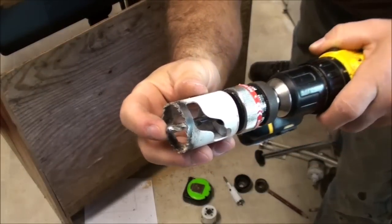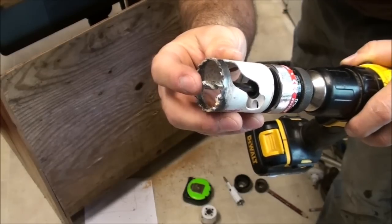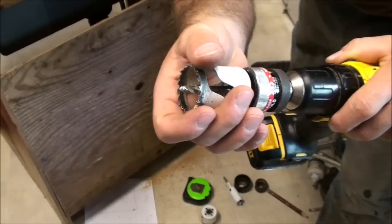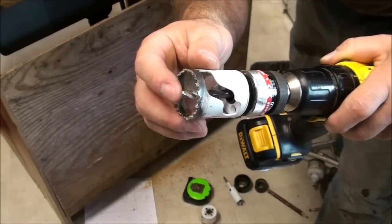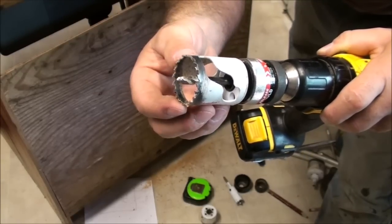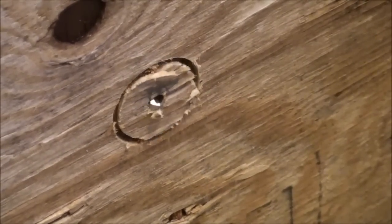Because I have a pilot hole on the hole saw, this poked through the plywood and keeps the bit stabilized so it finishes cutting through the wood. I just go around to the other side of the cabinet, or the other side of the back panel, poke this through, and finish the cut with the cutter itself.